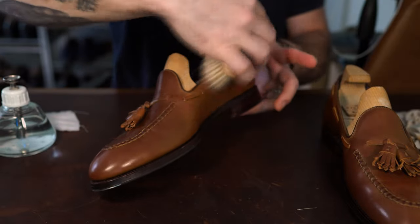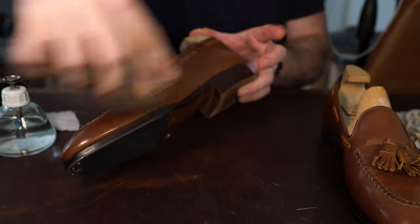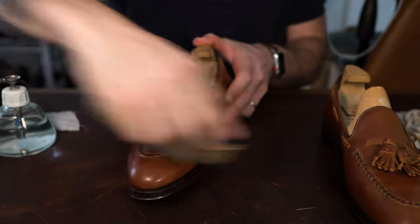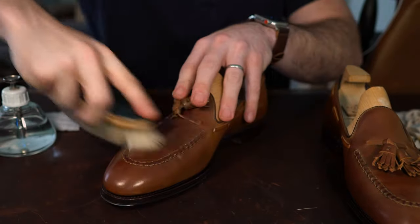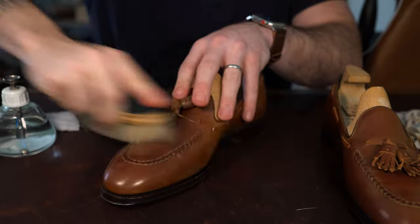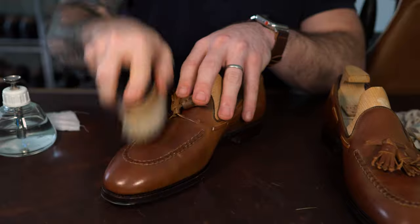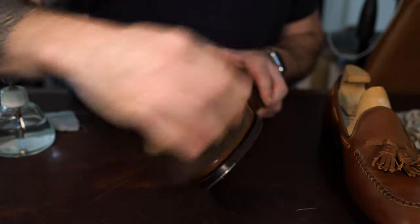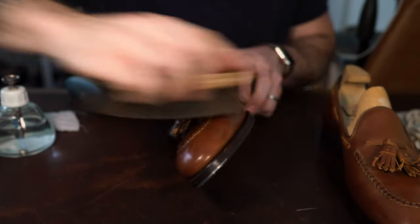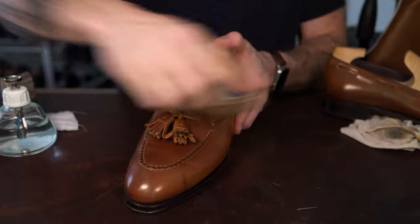One of the biggest factors with shell cordovan is brushing them — you'll hear that a lot, and I truly believe that's a huge factor in making sure your shell cordovan shoes look really nice. There's no magic equation to figure it out; it's really a matter of continuing to brush until you get the result you want, and then you get a feel for what it takes to get the shoe brushed up sufficiently.